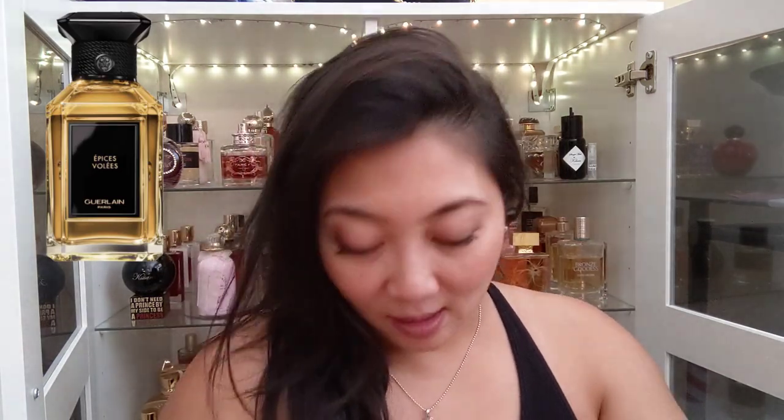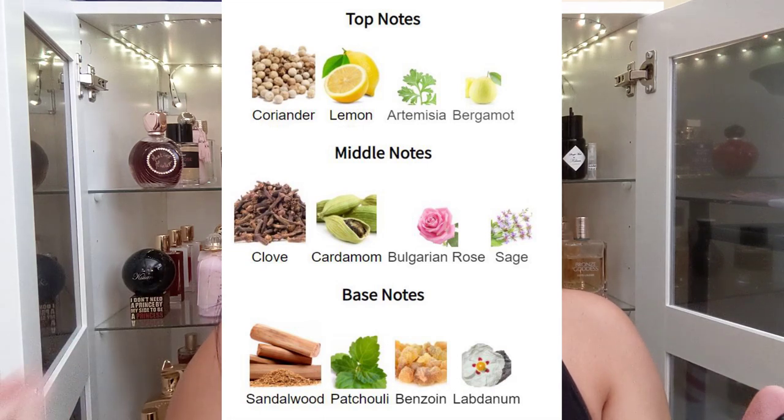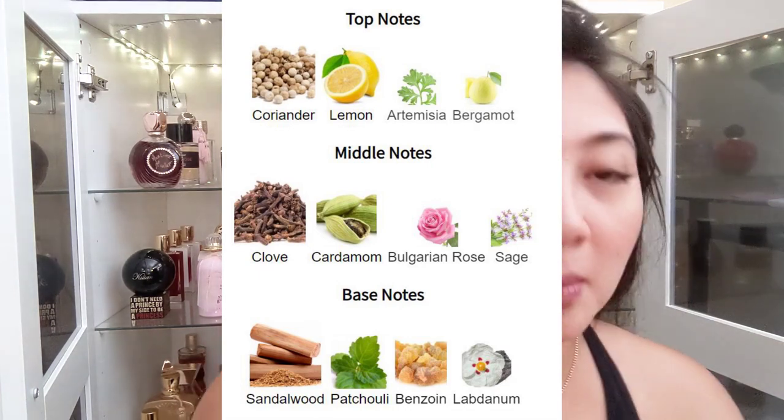I have no idea how to say this one out loud. This is actually a new fragrance launched in 2021. It's coriander, lemon, artemisia, bergamot; middle notes are clove, cardamom, Bulgarian rose, sage; base notes are sandalwood, patchouli, benzoin, and labdanum. I like it a lot, but this one reminds me of a hair oil for guys — like a clean-cut Fuji guy. It definitely reminds me of hair oil. I like it, but this is definitely not me.